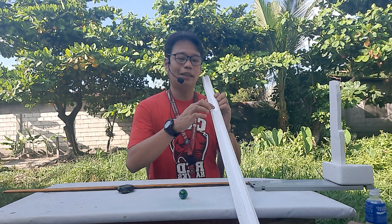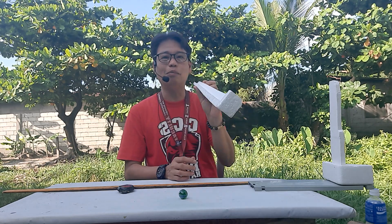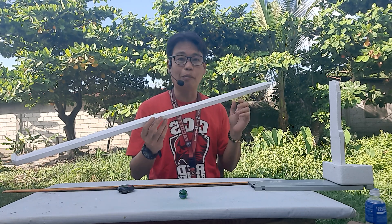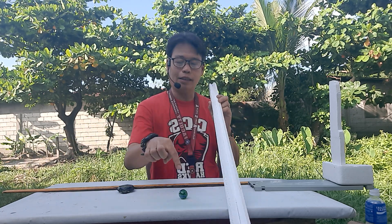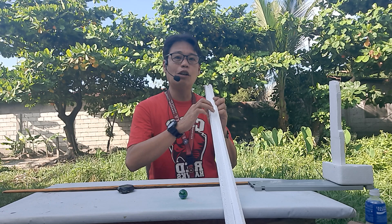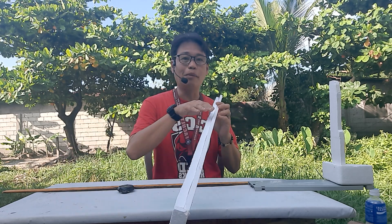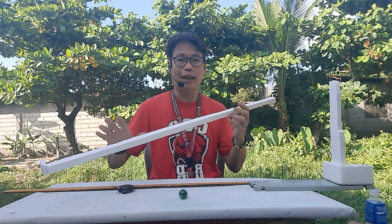The inclined plane should have a groove or channel inside — it shouldn't be flat. We're going to use a marble, and the groove keeps the marble from falling out or changing direction. If it's just a flat surface, the marble will roll off.